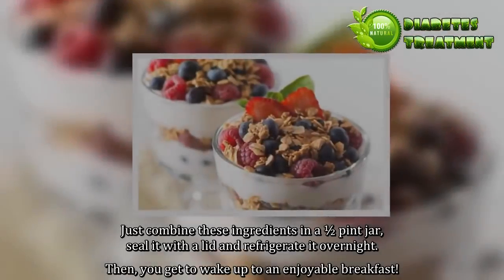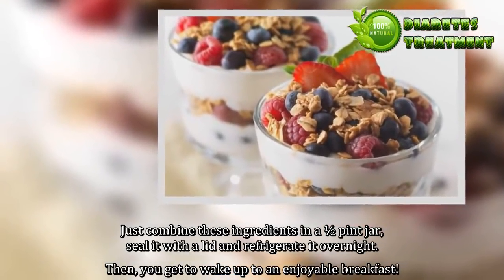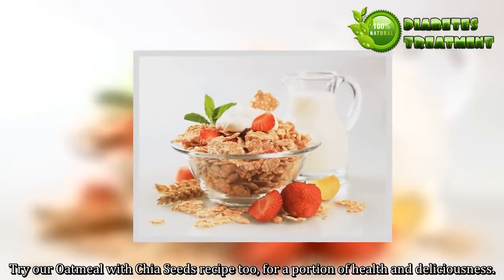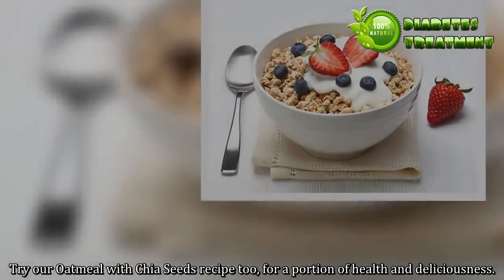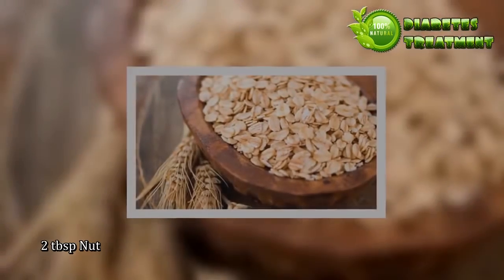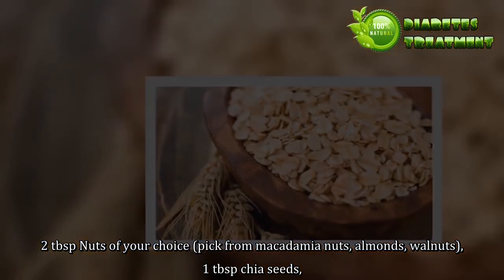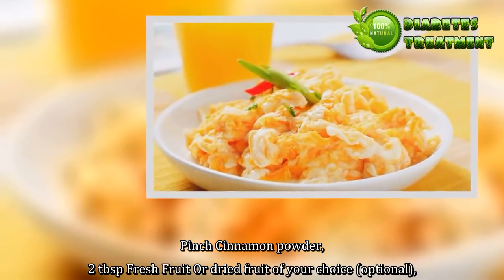For overnight oatmeal, just combine these ingredients in a one-half pint jar, seal it with a lid, and refrigerate it overnight. Then you get to wake up to an enjoyable breakfast. Try our oatmeal with chia seeds recipe: half cup rolled oats, 1 cup unsweetened almond milk, 2 tablespoons nuts of your choice (macadamia nuts, almonds, or walnuts), 1 tablespoon chia seeds, a pinch of cinnamon powder, and 2 tablespoons fresh or dried fruit, optional.